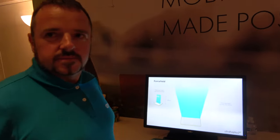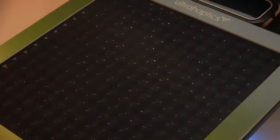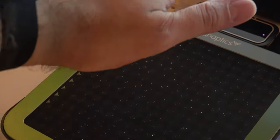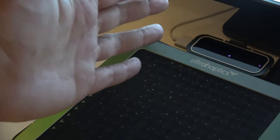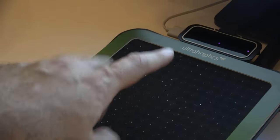You're showing something interesting here, what is this? So this is called a Stratus Explorer. The company is called Ultra Haptics. And what they're doing is they're using ultrasound to create haptic feedback in mid-air. I'm feeling haptics in the air — without touching the sensor.